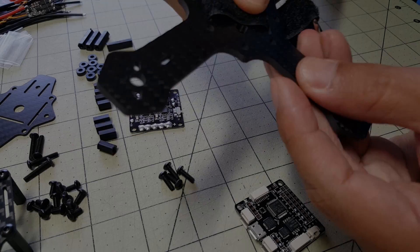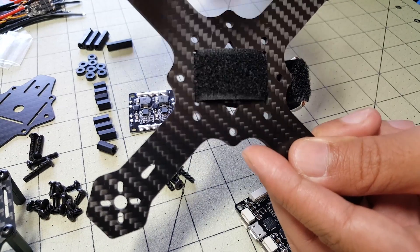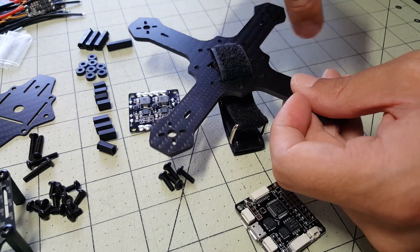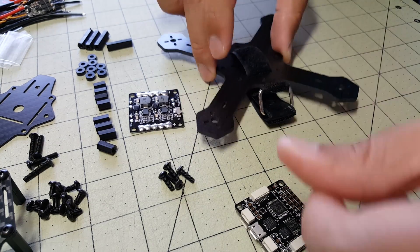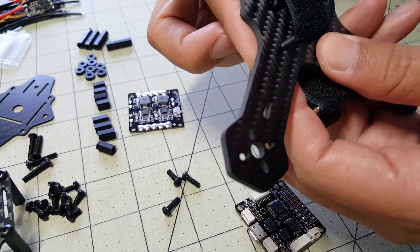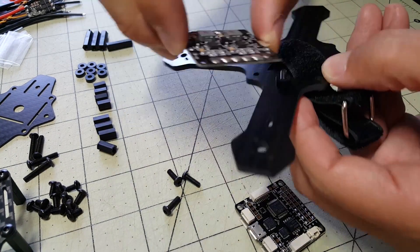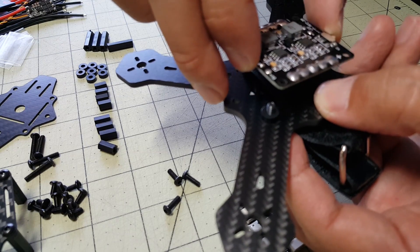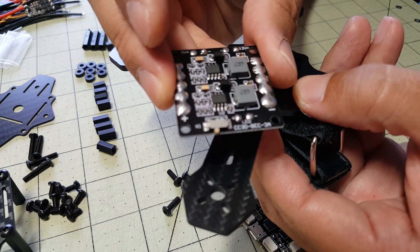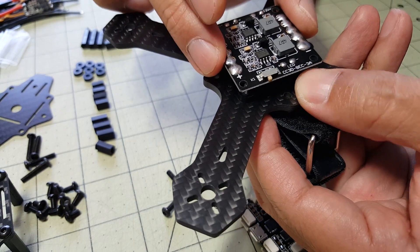In terms of orientation, there are little arrows here pointing forward and back. It doesn't really matter which way is forward or backwards because it's symmetrical, but I'm going to build everything consistently with one direction forward. First I'm going to push my 10 millimeter screws up through the screw holes, then put a spacer in so the PDB isn't directly touching any of the carbon. There's also a little switch on this PDB for an LED that I might use in the future, but not for the initial build - I'll make sure it stays accessible.